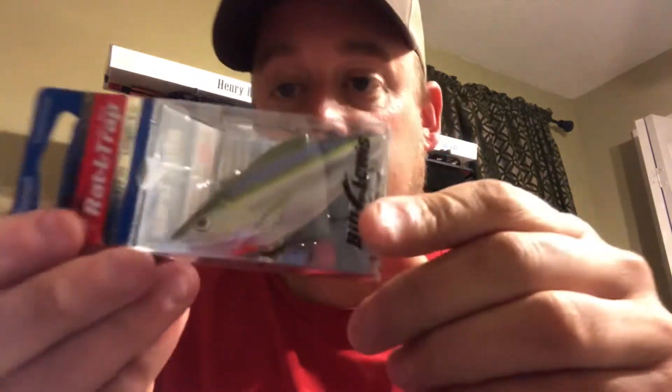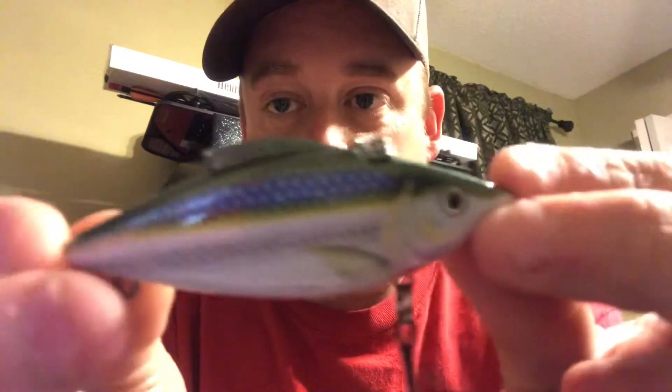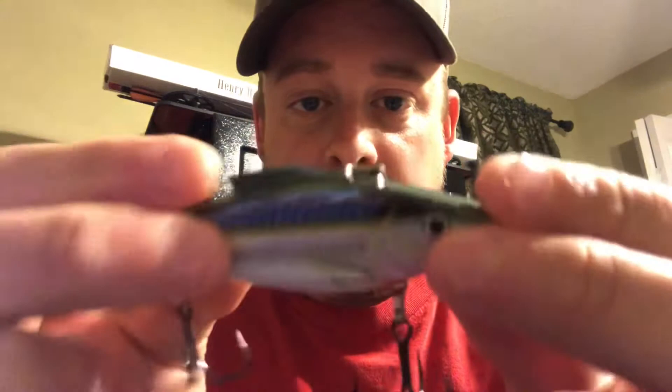Oh look what we got here — we got a Mustad original, the original Rattle Trap. It's a half ounce, three inch length. It's a Bill Lewis special, it's supposed to be blue shiner. So I'm definitely gonna take this out — this is gonna be my first Rattle Trap. I've never had a Rattle Trap. I know they're real popular down here in the south and I never fished them up north, but wow, what a nice color.